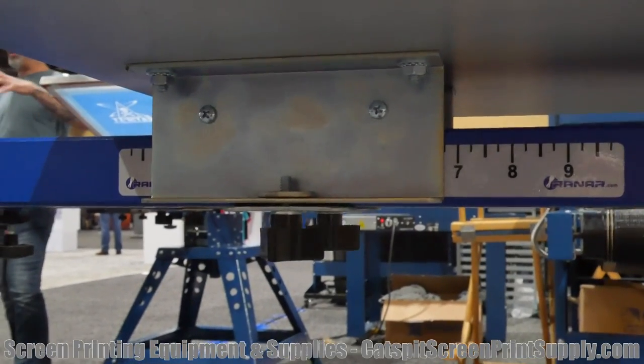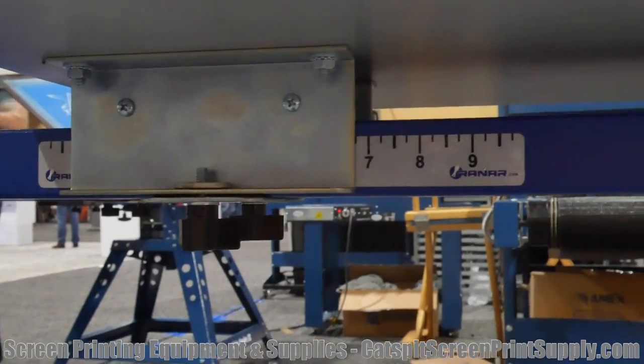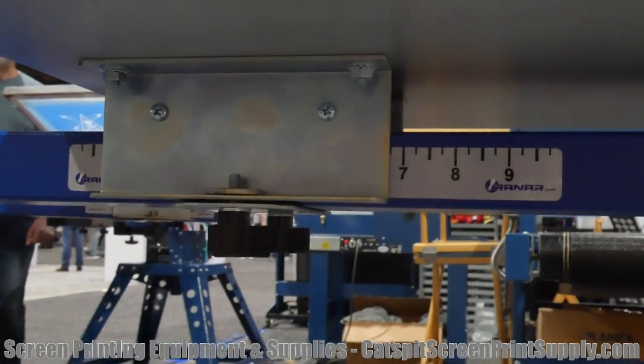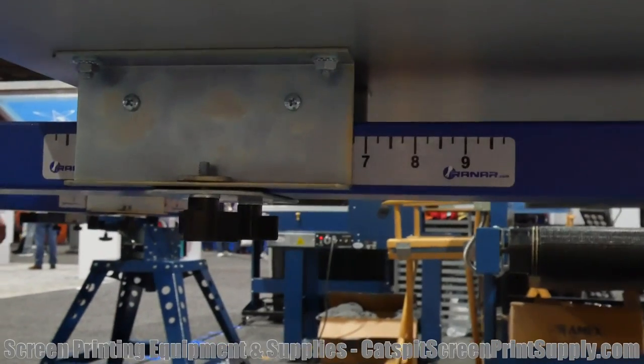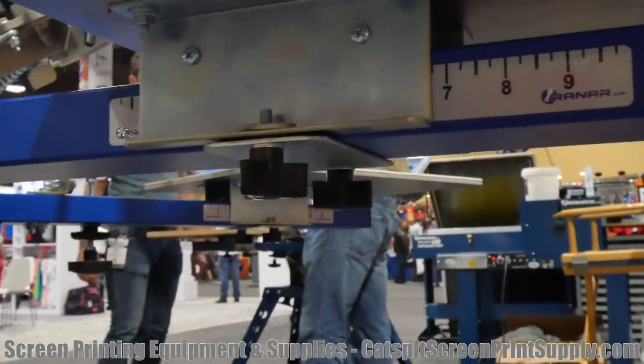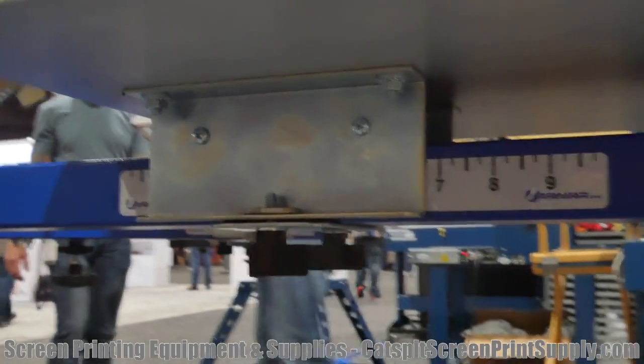Here are the new brackets we have at the show this year. If you guys follow me on Instagram and YouTube, you should know that Ranar came out with a new style bracket for the palette. I like it a lot — it's very cool.